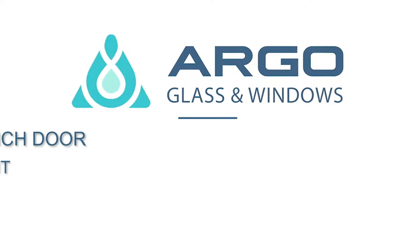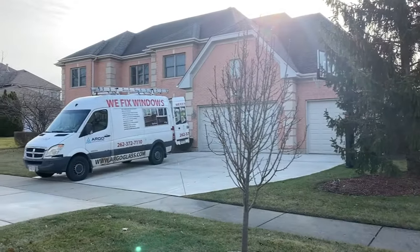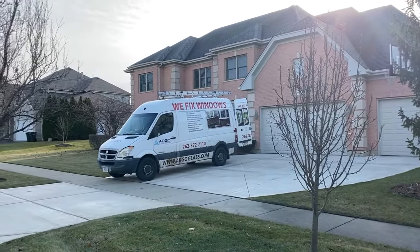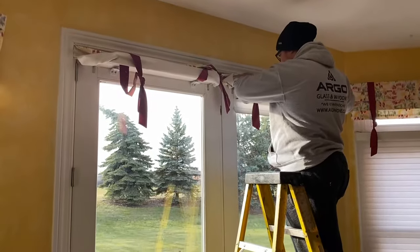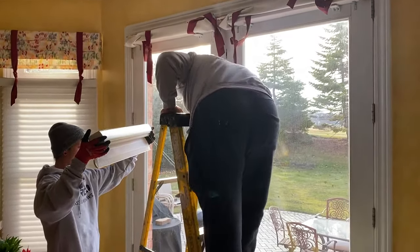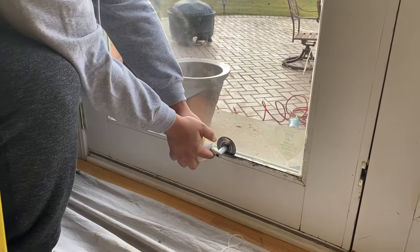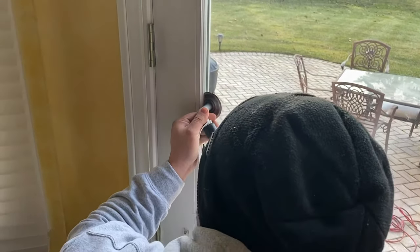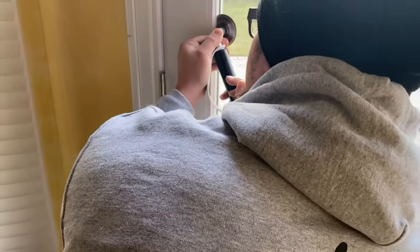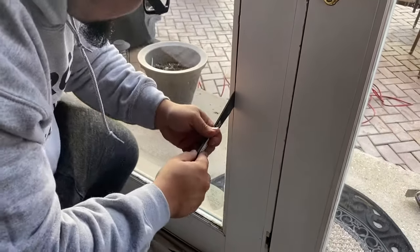Hello! Today Argo Glass and Windows would like to show you how to replace fogged glass in French style Norco patio doors. The first step is to cut the glue from inside and carefully remove the glazing beads to get access to the actual glass pane.